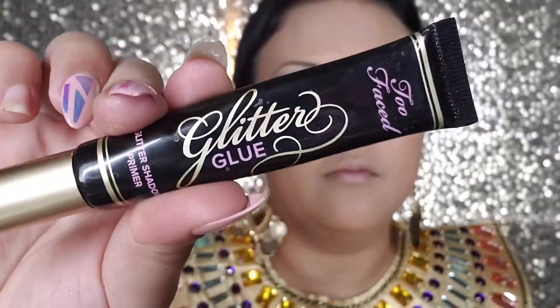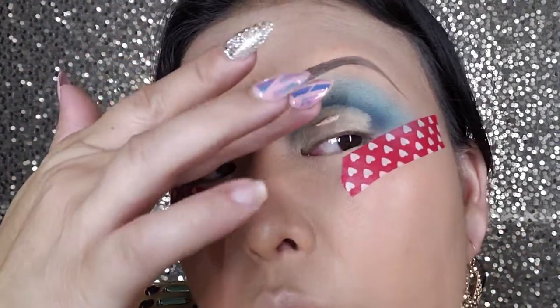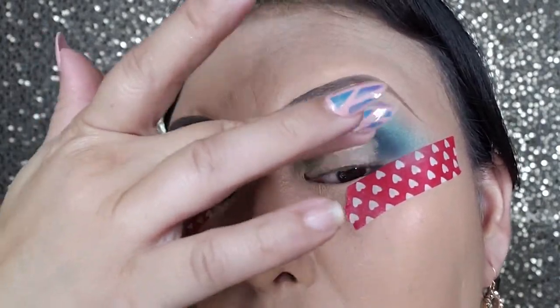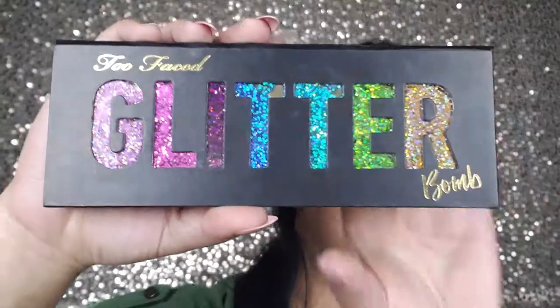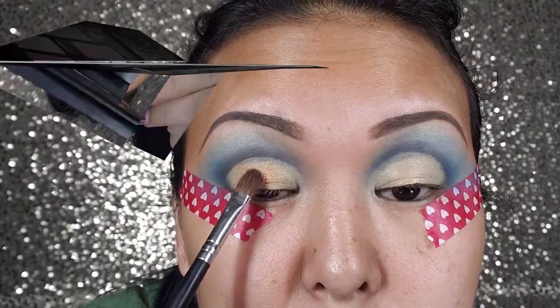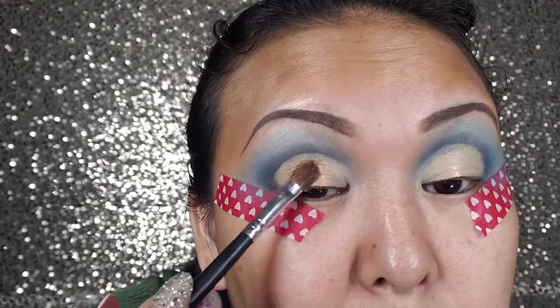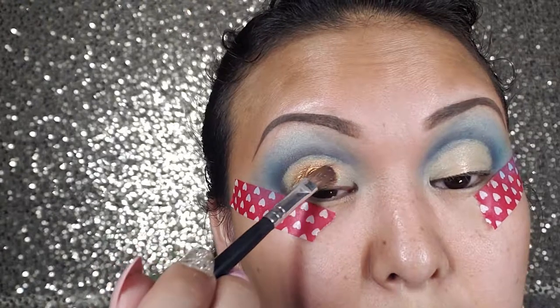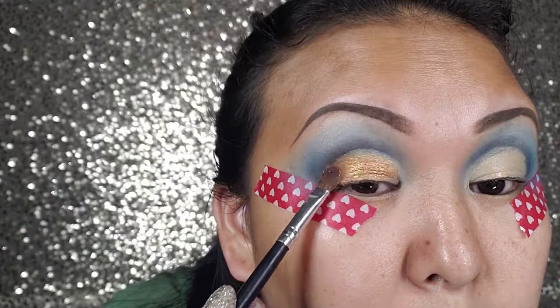I'm going to use a Glitter Glue from Too Faced to set my eyelid before the eyeshadow color. I'm going to go with a Too Faced Glitter Balm Palette and use that golden shade on the bottom. Just applying the gold eyeshadow right on top of the cut crease — don't go over the blue.